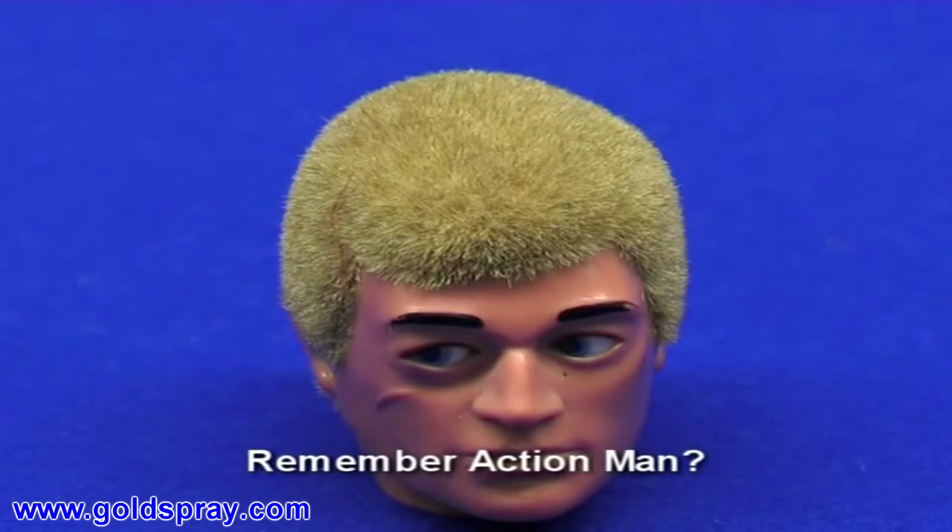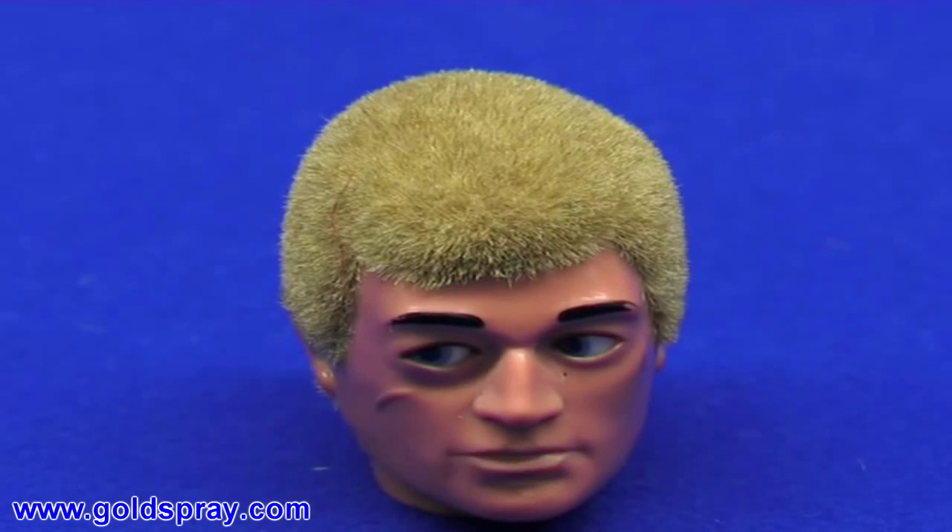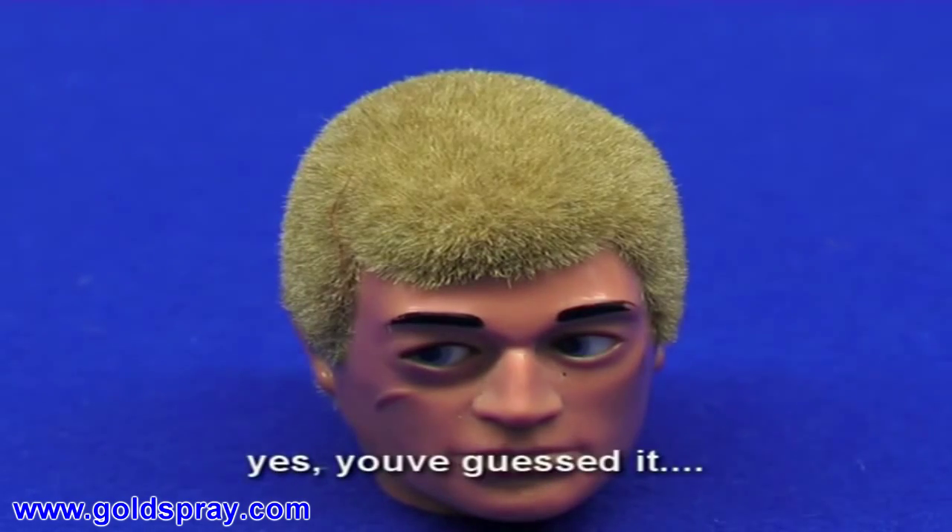Remember Action Man? Well, his crew-cut hair was in fact — yes, you've guessed it — flock!